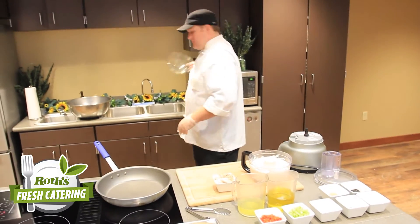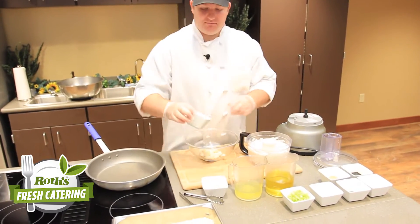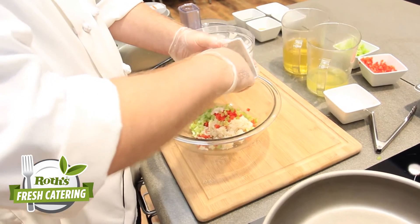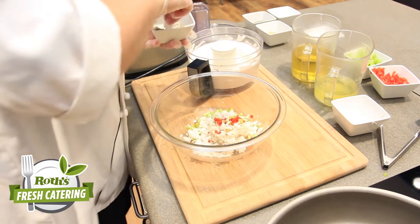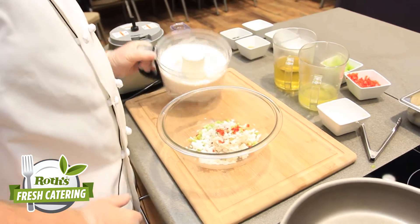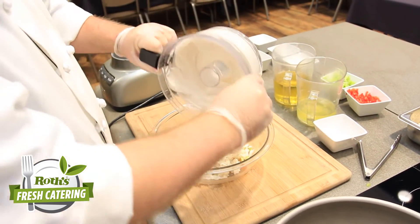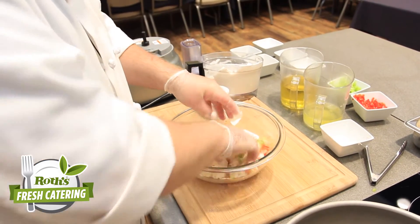We're going to grab one of our mixing bowls here, throw in the remaining crab meat, add some of our red bell pepper, some of our celery, and some of our white onion. Then we're going to take some of our mousse and mix that up with our hands so we can get everything nice and incorporated.